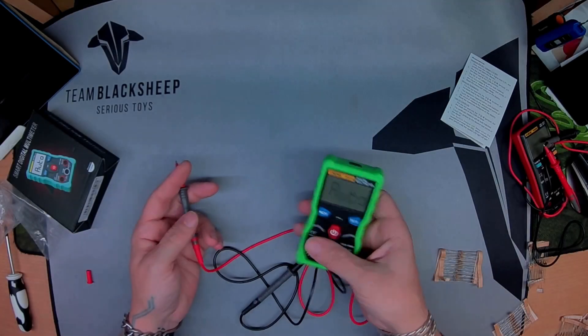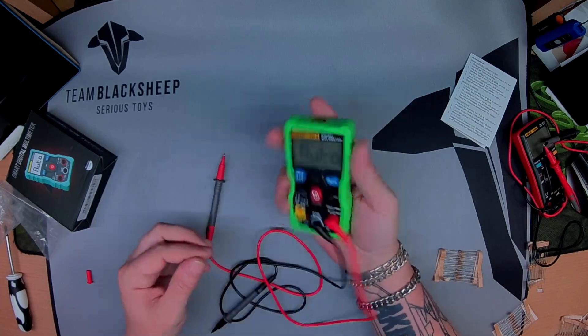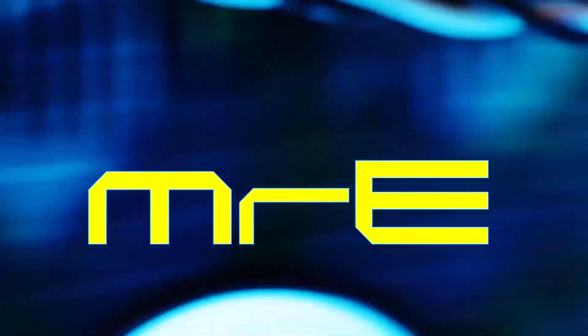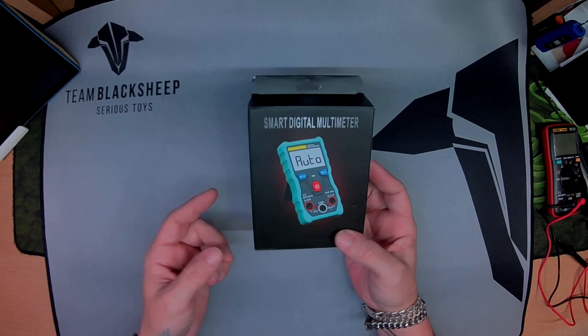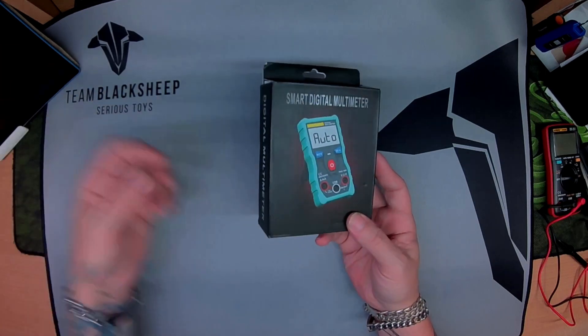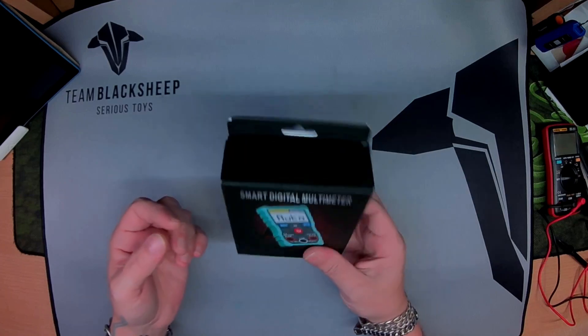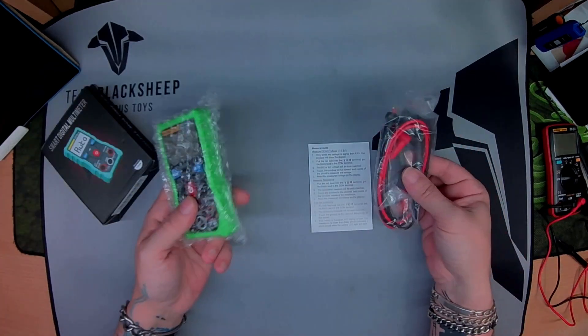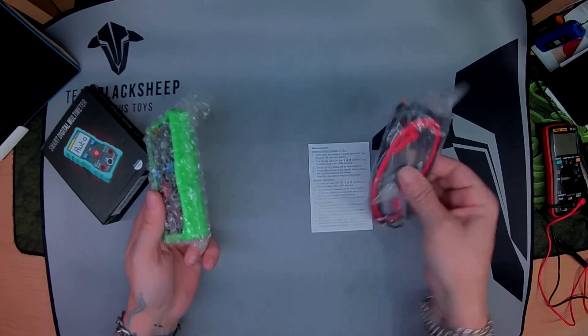Welcome. Got a little multimeter from Aneng — it's a new entry-level one. This is the Aneng VO1A. As you can see, really small, no thrills. The unit itself comes with a couple of leads. It's a great little entry-level hobbyist beater-meter — really happy with it, dirt cheap, 10 bucks or so.